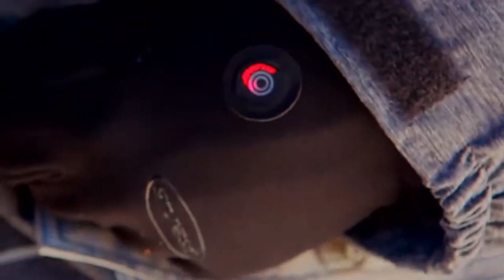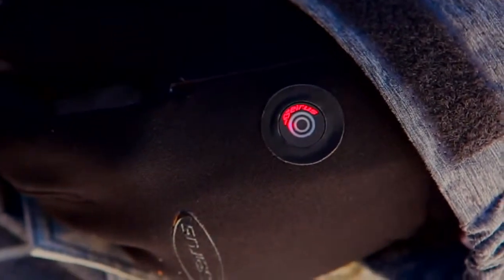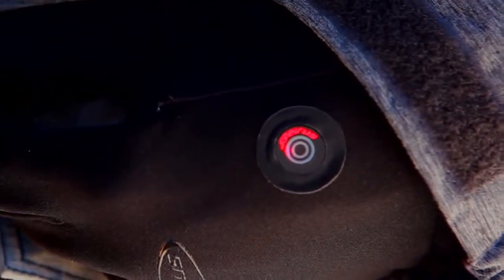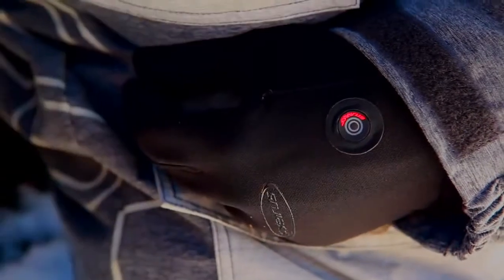All you do to turn these guys on is hold this button for five seconds. The red light lets you know that it's on. There are multiple heat settings indicated with different colors — just give it a push to change temperatures. When you want to turn them off between runs or at the end of the day, just hold it down for five seconds once again. No reason to take your gloves off ever. It's push-button warmth.